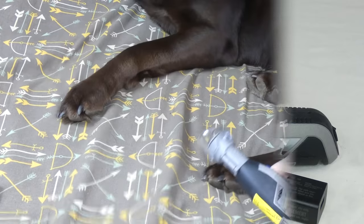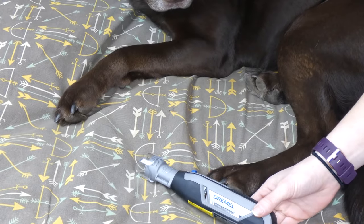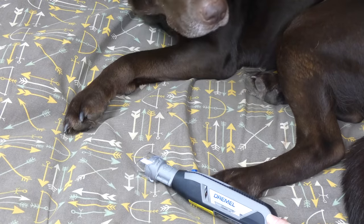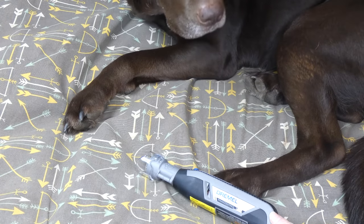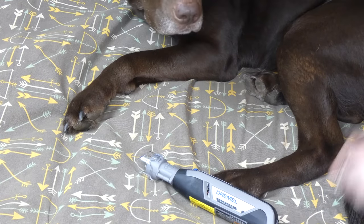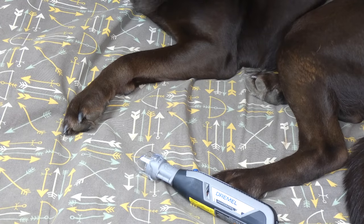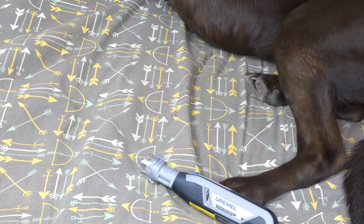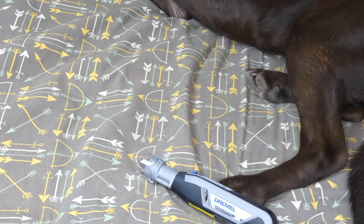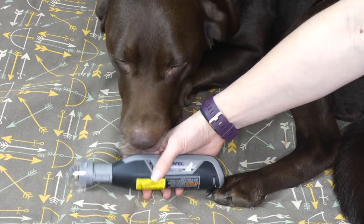Here are our chocolate lab Sadie's paws. I have used a nail grinder with her before, but I actually prefer clippers just because it's quicker, and Sadie is kind of skittish and doesn't really like the noise of a grinder — so that's something to keep in mind when deciding which product to use with your dog. If you want information on the pros and cons of different nail clippers and grinders, click the link below this video for a guide on our website.